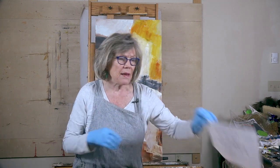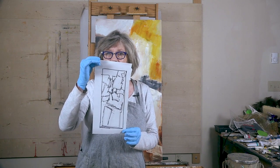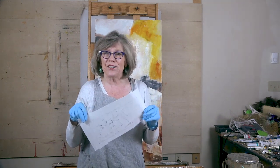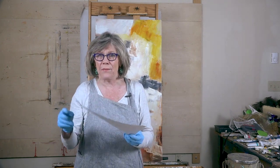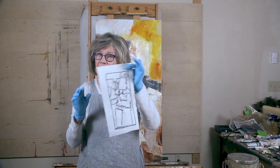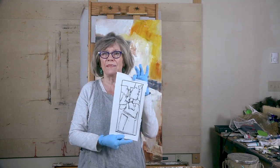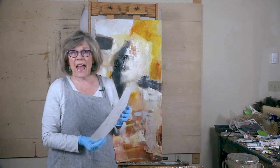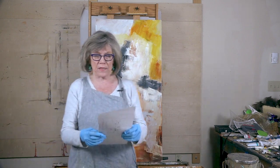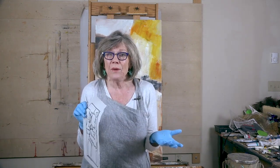Here is my thumbnail sketch — I'm going to get closer so you can see it. It is done on newsprint, because newsprint is just cheap, and I like to do lots of them. I usually do them about an inch. Then I liked this one and I made it bigger because I needed to do it in proportion, a similar proportion. It's not exact to this canvas, but that doesn't matter.